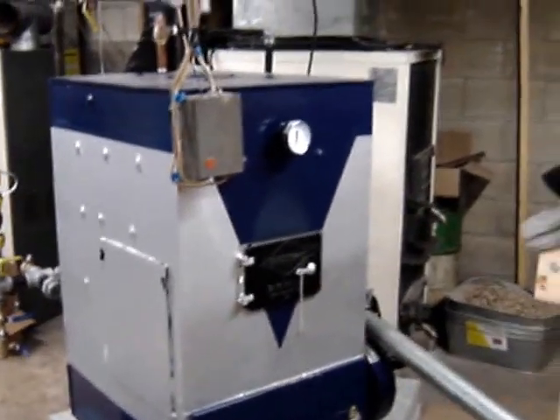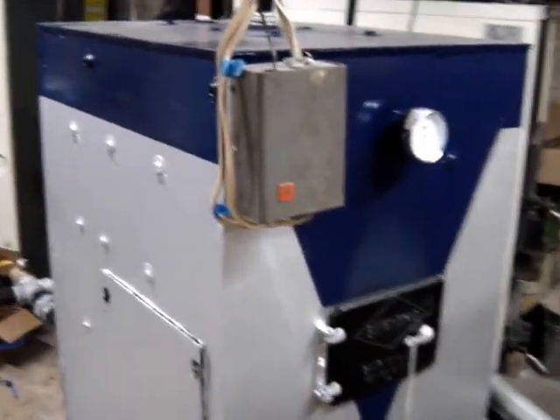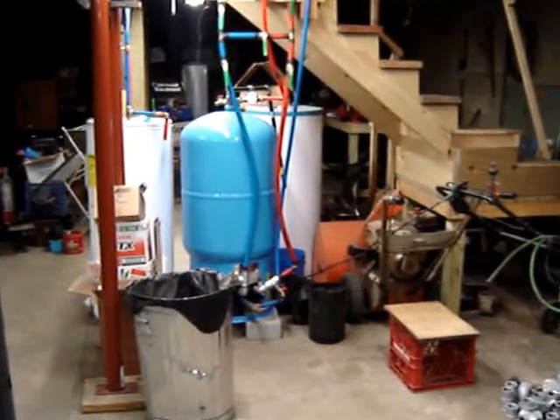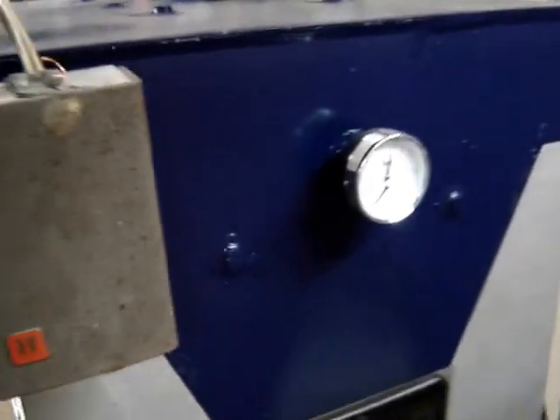I'm going to update the Baromatic Van Wert project here. Now it's on a domestic water call. The indirect water heater over there, the big blue thing, just called for heat. It's sitting here running.